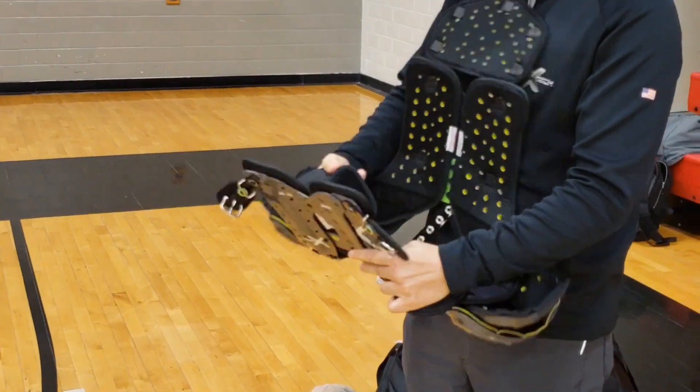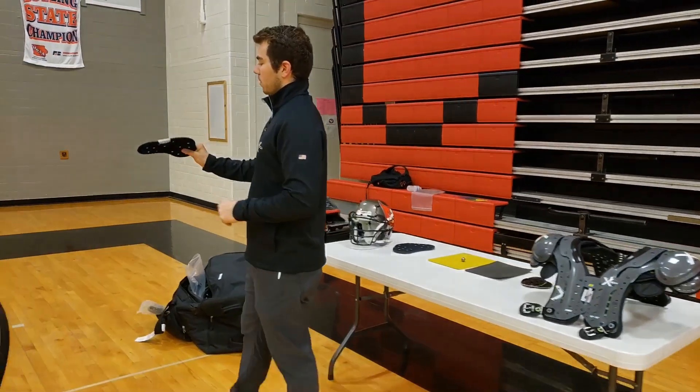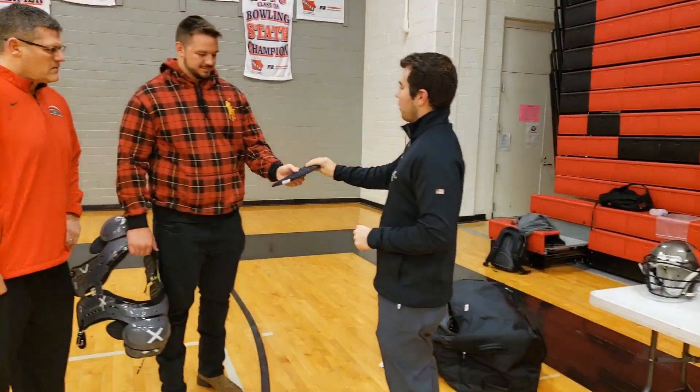Everything is in here just by Velcro, so everything can be adjusted. This is the skill foam — it's 3/8 of an inch thick. You can feel how thin it is.